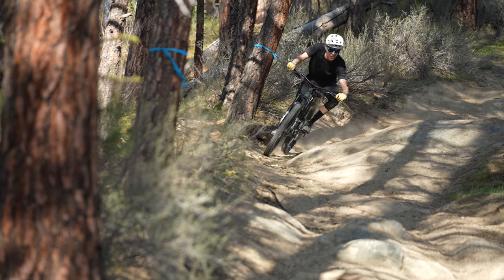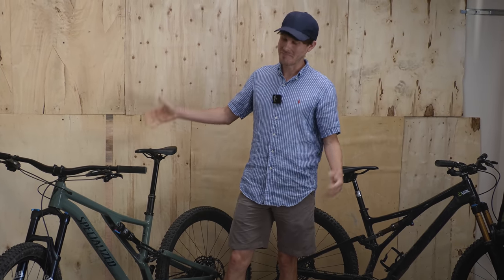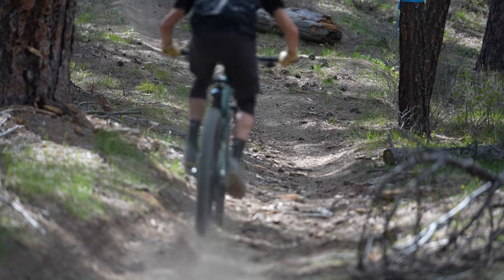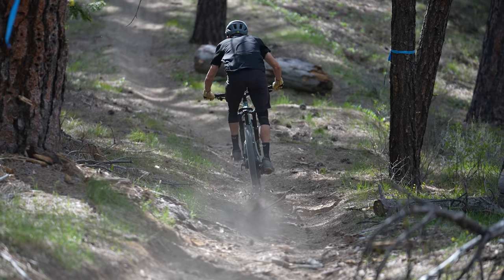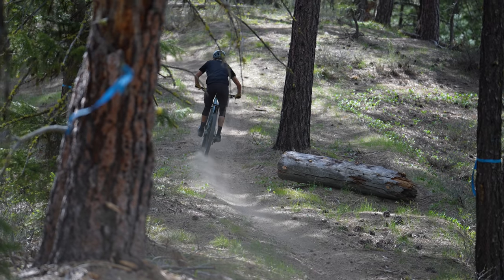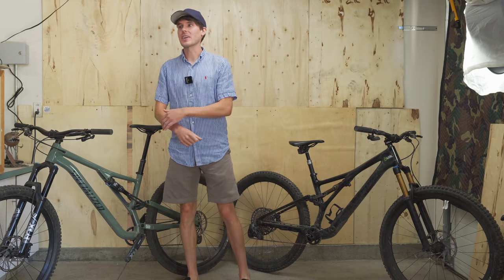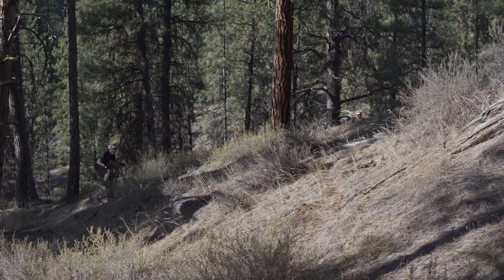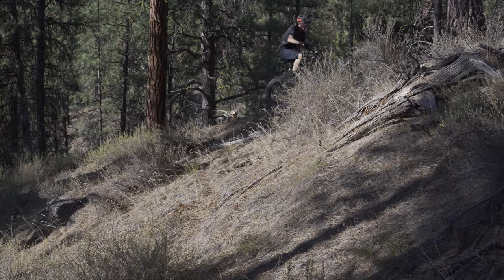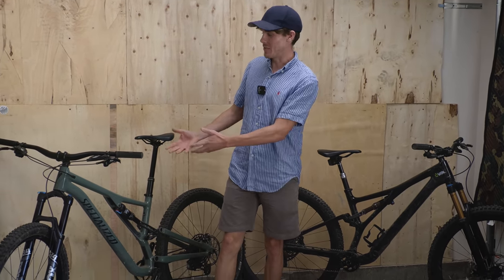Did the Comp Alloy feel like a tank on trail or did it wear its weight well? Comparatively it felt like a tank, yes. The S-Works weighs almost nothing, but overall going from different bikes to the Comp Alloy it felt fine. Climbing wise, the Comp Alloy was something I was comfortable just cruising with, talking with friends and enjoying it, while on the S-Works there were times I really wanted to get after it — it put me in more of a race competitor mode.